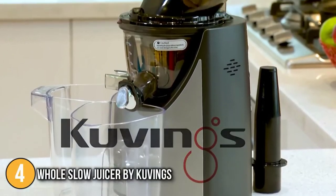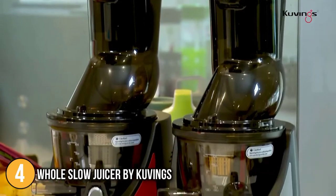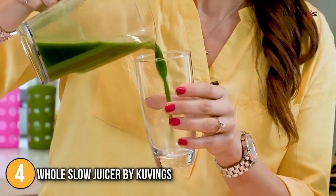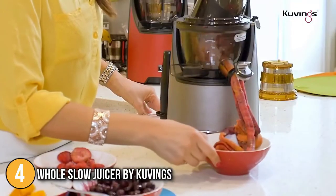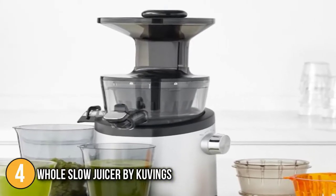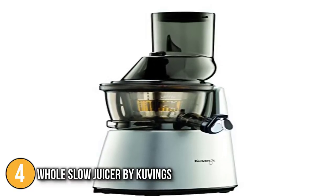The Kuvings Whole Slow Juicer caught our team's attention because it performed very well on all three fronts of ease of assembly, operation, and cleaning. The 50-revolutions-per-minute low-speed masticating technology extracts high levels of vitamins, minerals, and enzymes from the food it juices. It crushes the food, then presses it to produce the highest yield without aerating it.